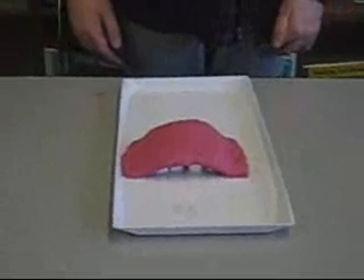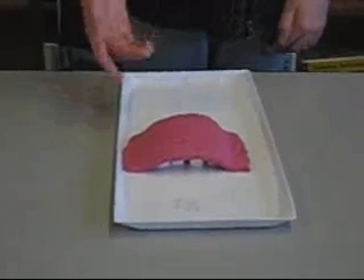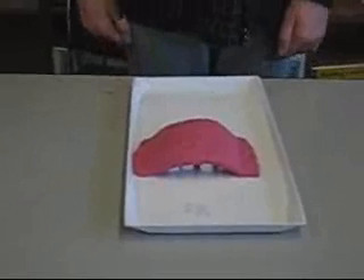The sugar cubes represent rock that can be easily eroded by water. The clay represents rock that is harder for water to erode.